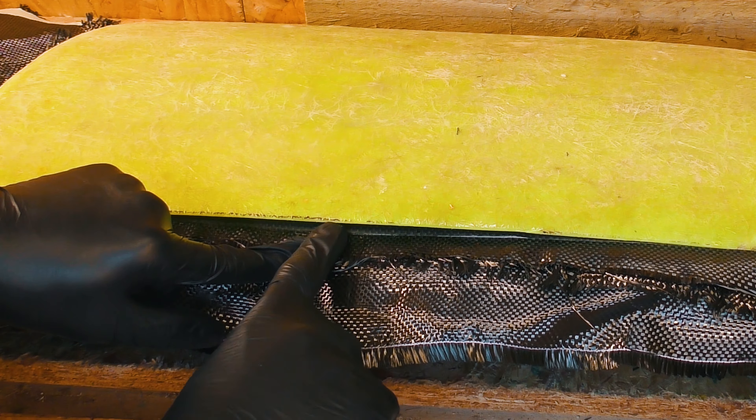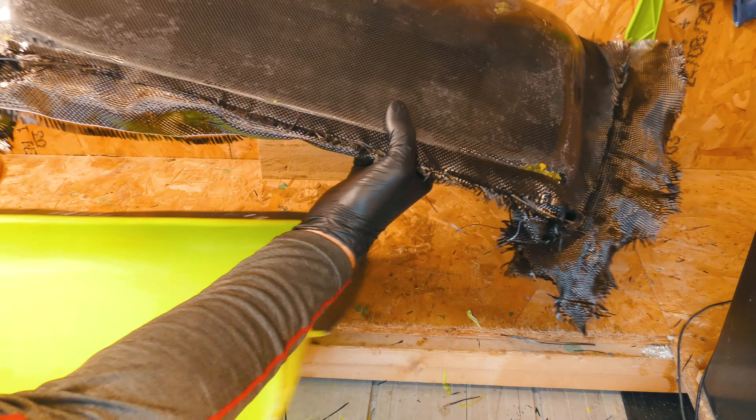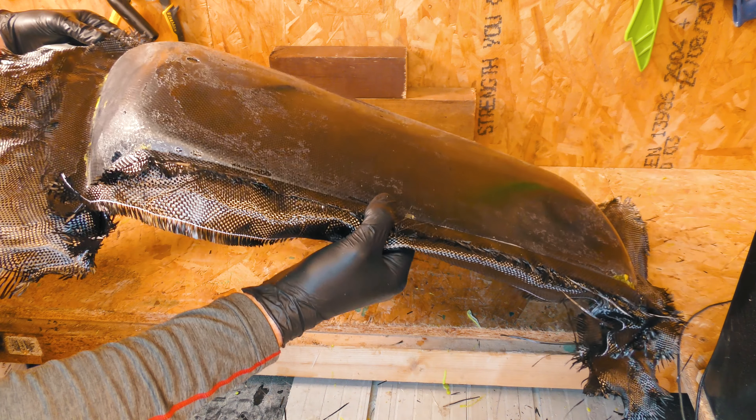Hopefully the wax will have done its job. I'm sure I could just get my hands in and tear this open, but I don't want to. I want to try and be gentle — and there we go, that just kind of fell out. And that is a carbon fibre hood scoop. Wow, it's so light. Fresh out the mould, no holds barred.